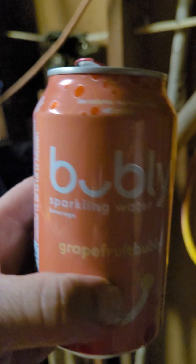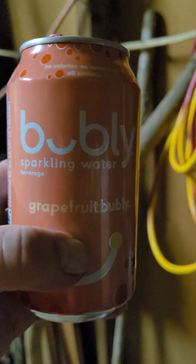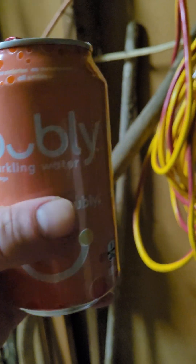It's Bublé, it's from Canada. It's grapefruit flavor, it's my favorite. Goes well with grape — I mean, anyhow...